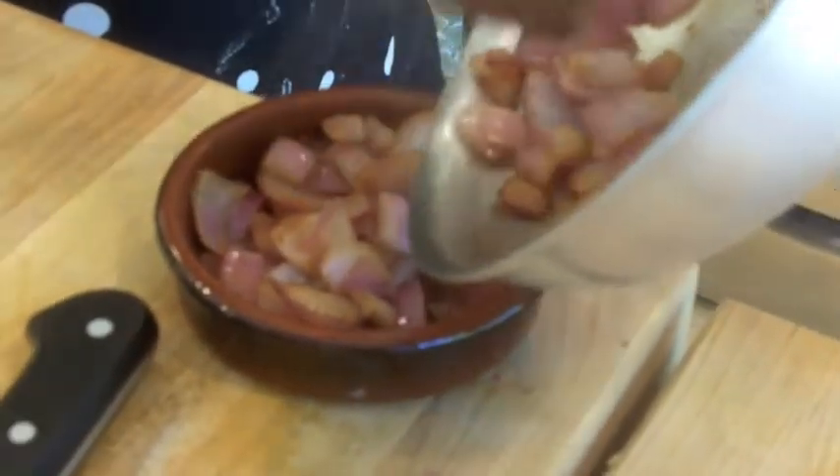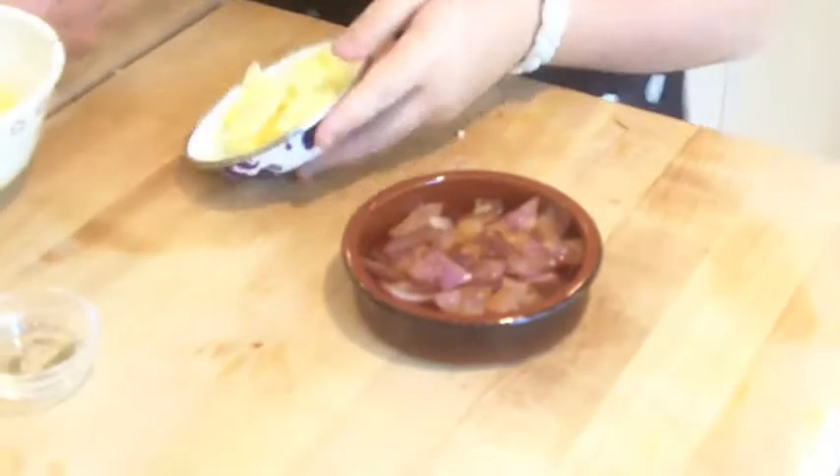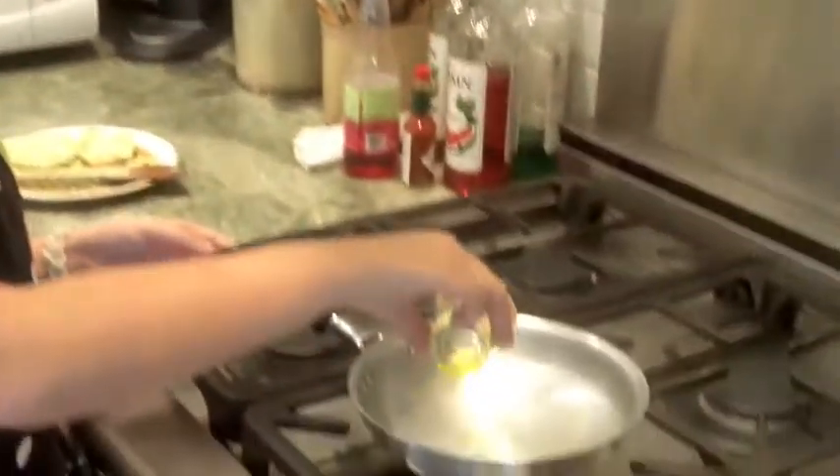I'm going to bring this over here and slide my onions into this bowl. Now I'm not going to use all of these in my omelet. I have some nice caramelized onions, some cheese, and of course my lovely eggs. This is about one to two tablespoons of oil, so I'm just going to pour that in there.